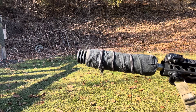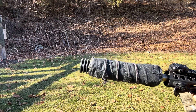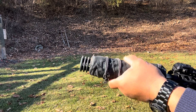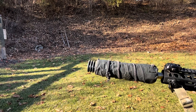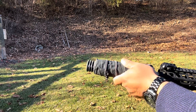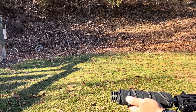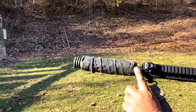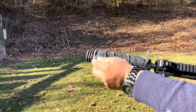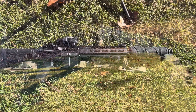SilencerCo only recommends firing 10 rounds of 5.56 through this before letting the suppressor cool down. I actually fired around 20 rounds and I've burned the paint off the suppressor doing bursts like that. With the cover on, it's warm but it is definitely not too hot to touch. I think I have it on correctly — the end is wrapped down, and up front I kept it clear of the exhaust ports so it won't tear. Definitely a good buy.